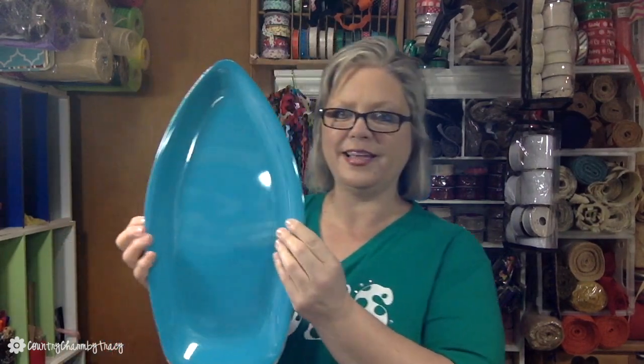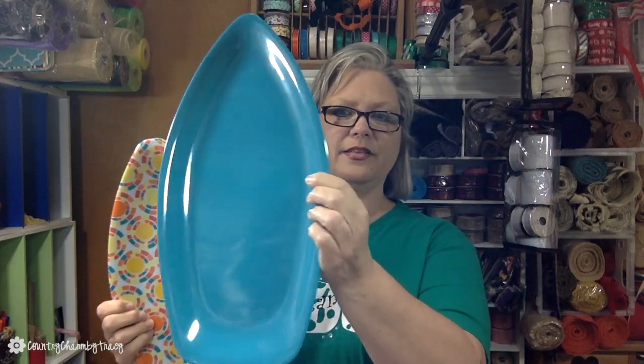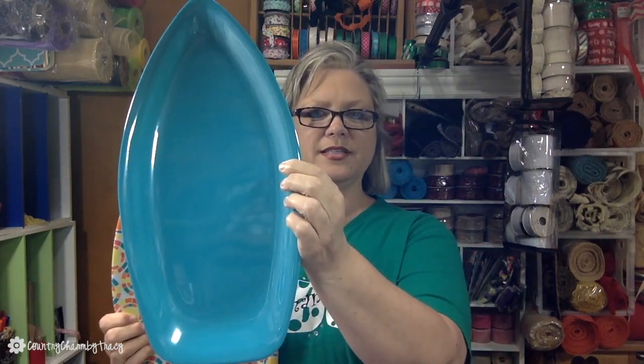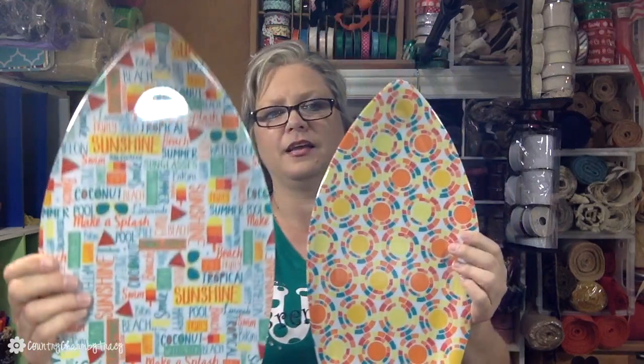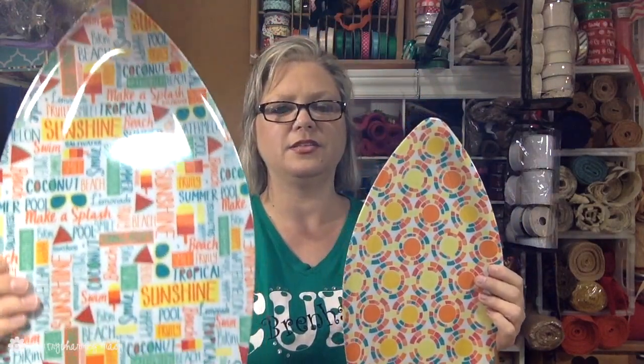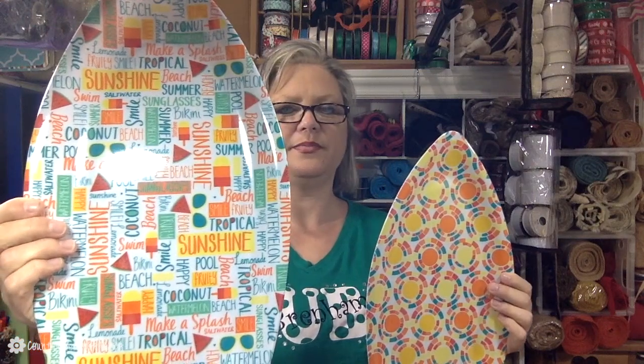These were really cute — they are like little serving trays. I got this color and they're surfboards, and then I got these two as well. This one has different summer sayings on it, and my thought is to put a summer saying on them, decorate them, and use them for a wreath.